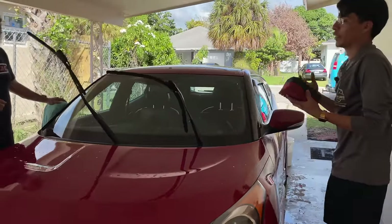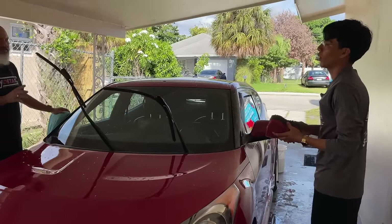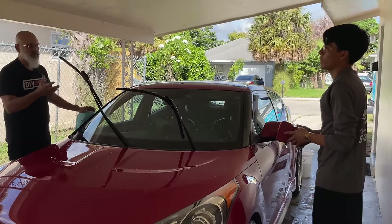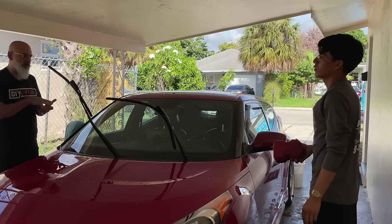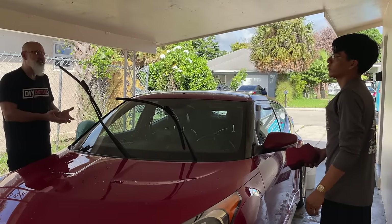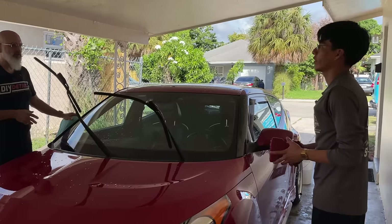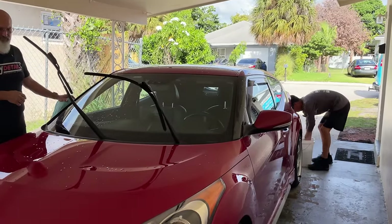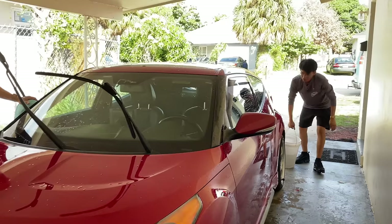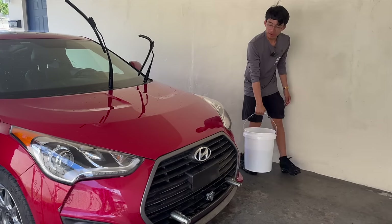In a bucket, a grit guard is ideal — but is it necessary? Not necessarily with the rinseless wash, but it is ideal because the rinseless wash is dropping the heavier dirt to the bottom. That grit guard is going to help that dirt stay at the bottom when you're agitating the water. So spending a few extra bucks would definitely be worth it.